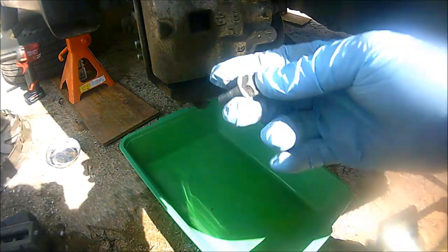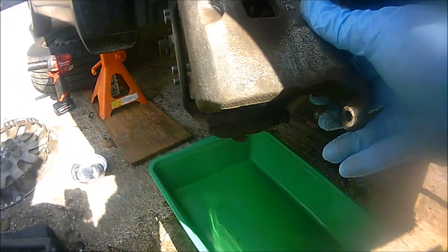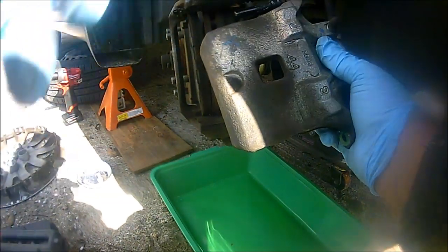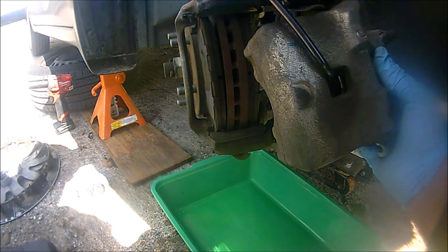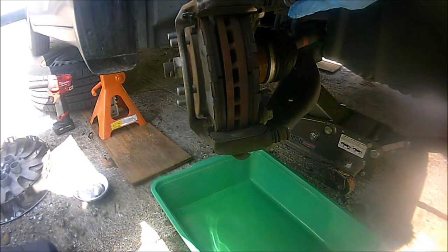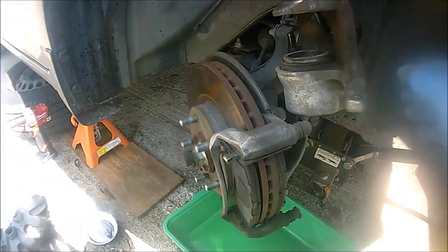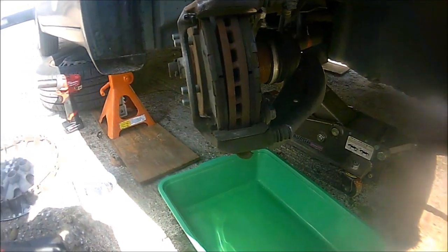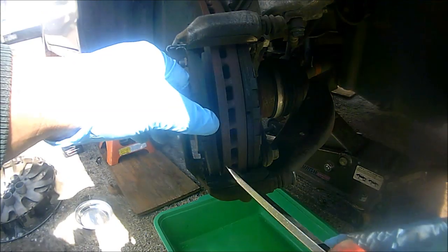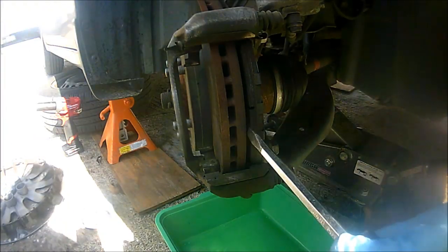It's just a normal 14 millimeter bolt. If you're only changing the brake pads, take this bolt out, push the caliper upwards, and just slide it out — you don't have to take the top part out. Then I'm going to use a caliper S-shape holder to put it in place so the brake line doesn't kink or get damaged. If you're just changing pads, use a flathead screwdriver to pry out the old brake pads — easy.